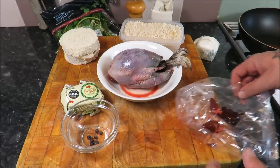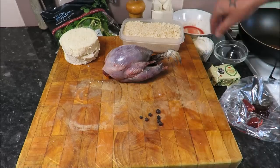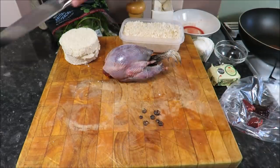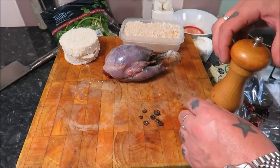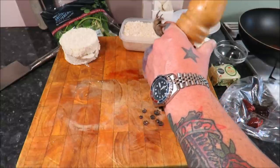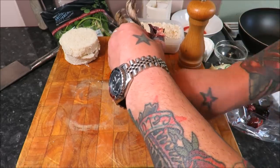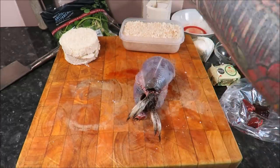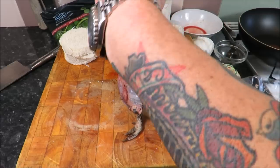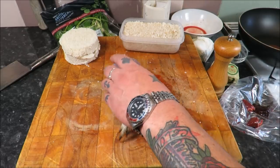First I need to just lightly crush these juniper berries - just like that, very simple. Then with my grouse I want to get some seasoning inside: plenty of pepper in there, some nice sea salt, and the juniper berries in there. Then get some seasoning all over the bird - plenty of salt and pepper.